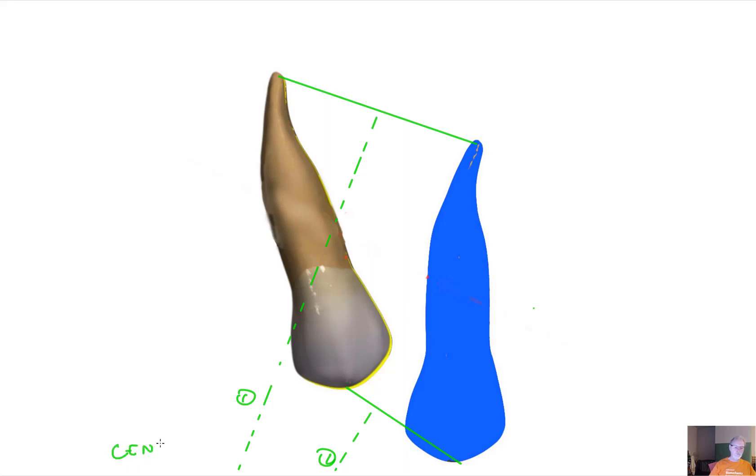The center of rotation is far but not at infinity, so that means we have a significant amount of translation of the center of resistance and we also have some rotation. But the moment-to-force ratio is fairly low, because there is more translation than rotation. So how can we design a force system that will give us the movement we desire?